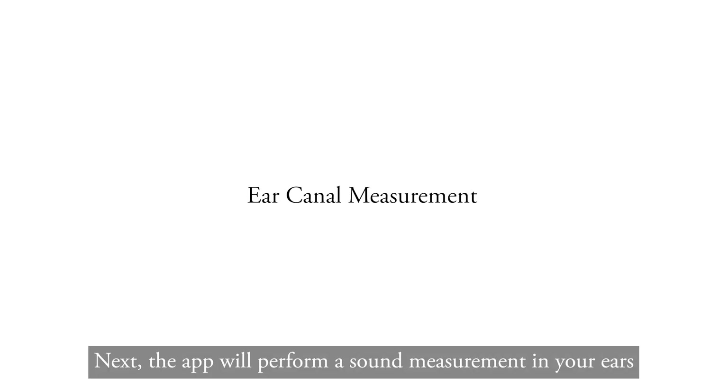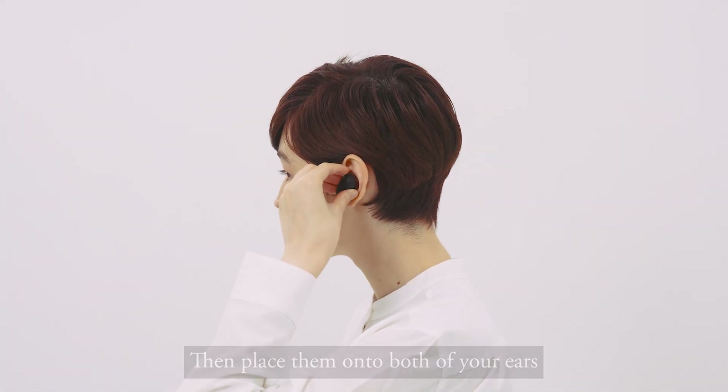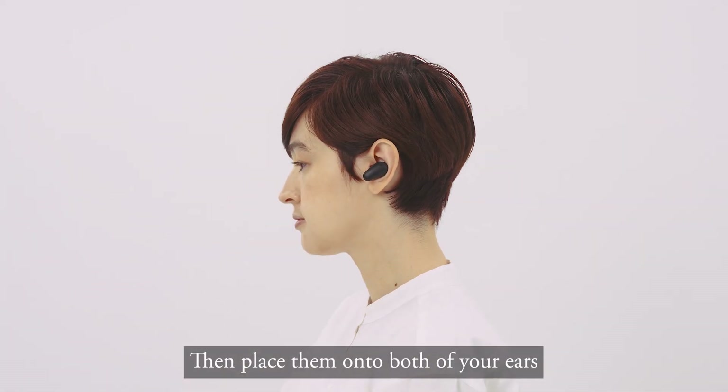Next, the app will perform a sound measurement in your ears. Attach the best-fitting ear tips to your Tonality. Then place them onto both of your ears.